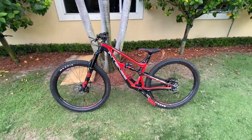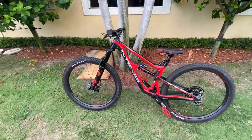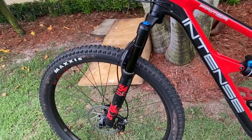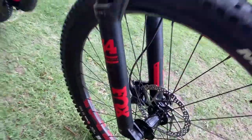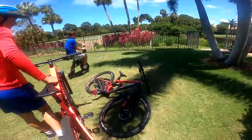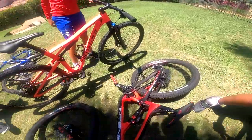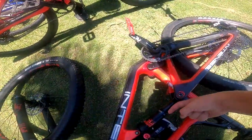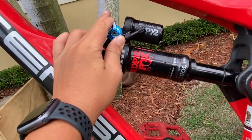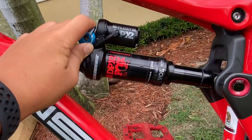So now I'll be going over some key components on this bike. First we have 150 millimeters travel Fox 34 front forks, which are absolutely massive and can handle pretty much anything and are awesome for jumps. Next we have a Fox Float DPX2 back shock which is 140 millimeters of travel, super awesome.